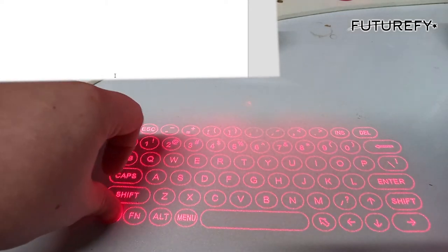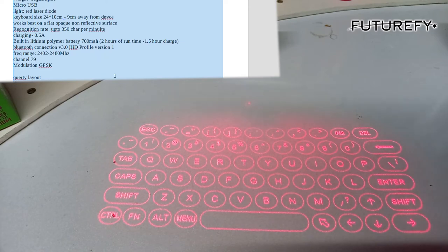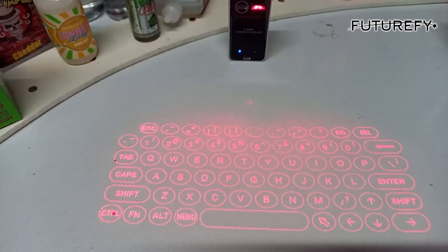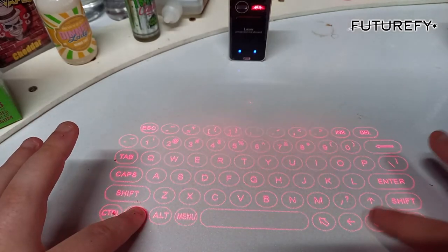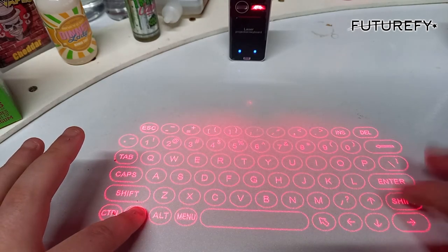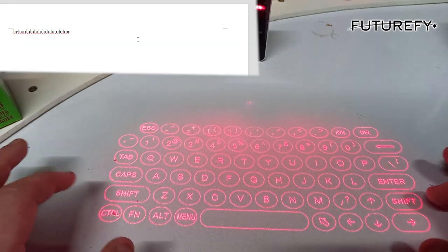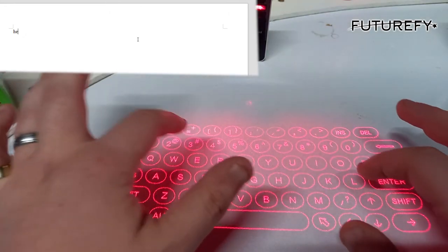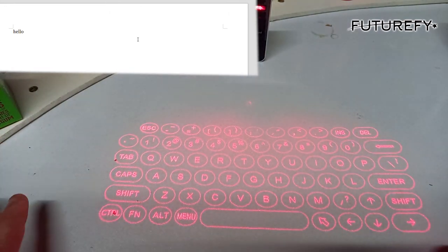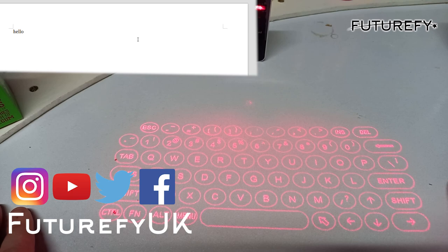Let's bring everything back by pressing ctrl+Z, just like normal, and it will undo — as simple as that. That's how the shortcuts work. Another shortcut: press fn and the down button to turn the brightness down, back up to raise it, and you can also turn the volume up and down. If we press ctrl+A and delete, we're now typing in silence. It is absolutely brilliant. It is a very wonderful thing to have. Cheers guys, peace.